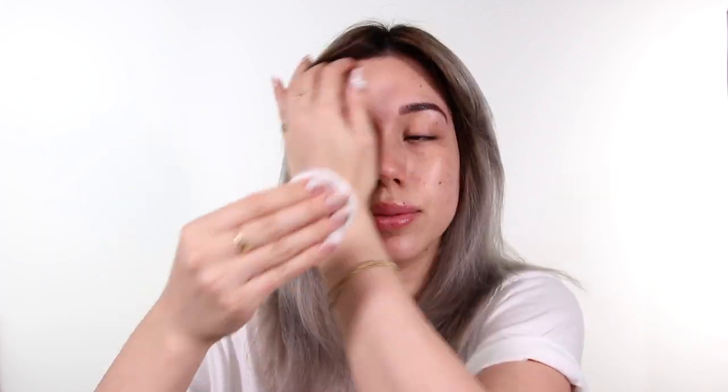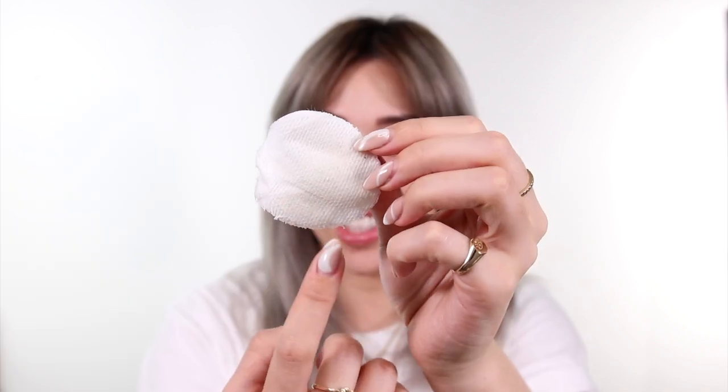I'm gonna go in with Bioderma Hydro Bio. There are many different types of micellar water and this one I really like because it's hydrating. I wasn't wearing anything — that is all dirt. Ew, honestly that's so gross. I don't know if you can tell the difference: this is the dirty one, this is the clean one.